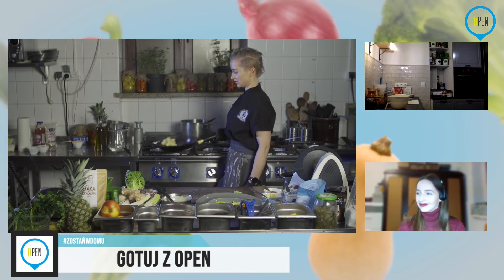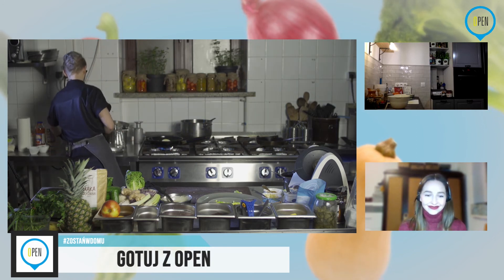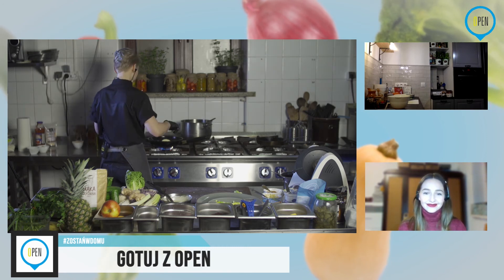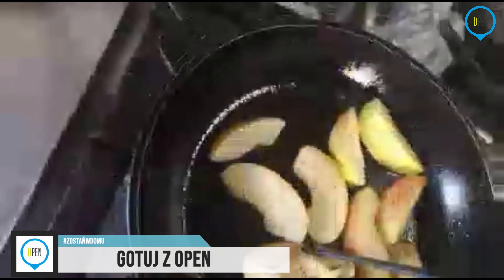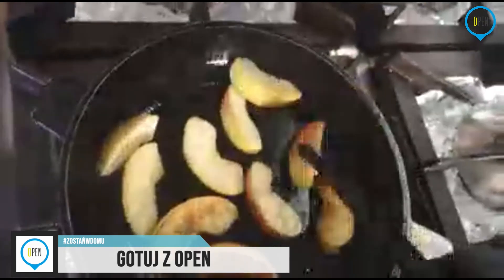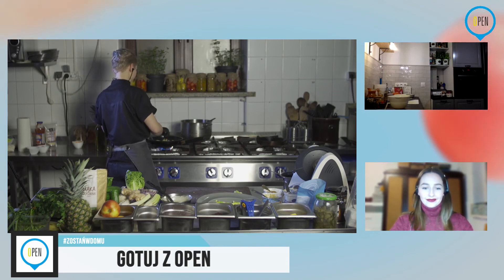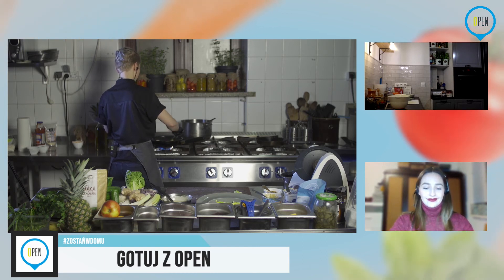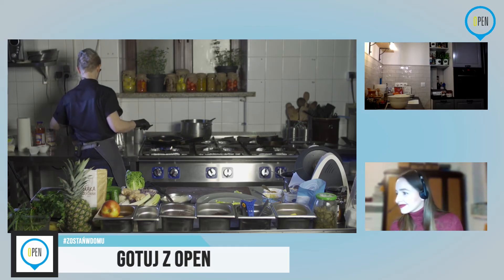Jabłka lekko nam się zapalają, ale właściwie o to chodzi. Pokażę wam, jak wygląda to na patelni — są już troszkę zapalone i właściwie o to mi chodzi, żeby nie były przesmażone do miękkości, ale żeby miały ładny, zgrillowany kolor.